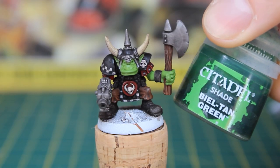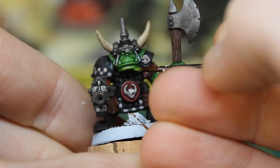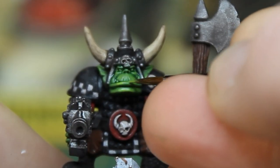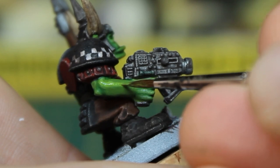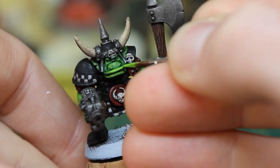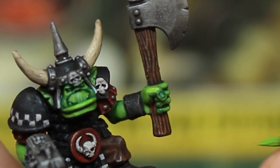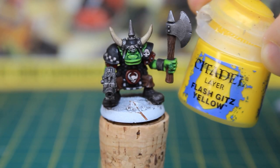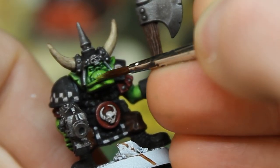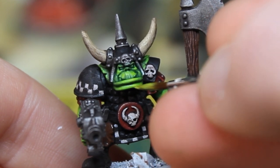I then gave the flesh a wash of Belle Tan Green. Time for another coat of Goblin Green, but this time taking care not to hit any of the recesses where the wash is. Mixing in even parts Moot Green to the Goblin Green, I added the first highlight, hitting the raised areas of the flesh. I then repeated this step with just the Moot Green, reducing the area covered to the uppermost parts. Finally, I added a small amount of Flash Gits Yellow to the Moot Green and hit the highest parts — like his lips, nose, fingers, and elbows. If you want, you can go really extreme and do a tiny bit more using a 50-50 mix of Yellow and Green.